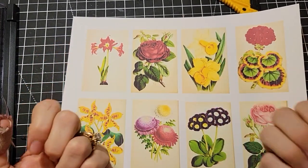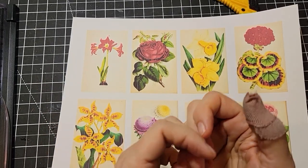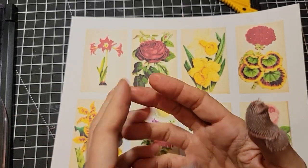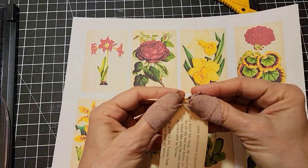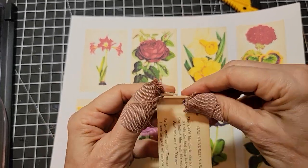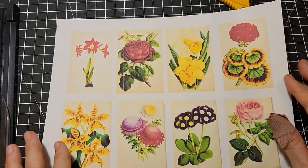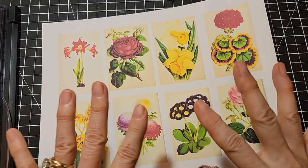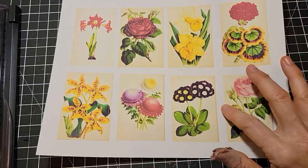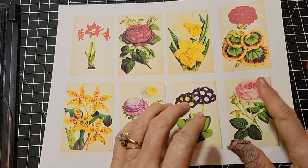Hi everybody, this is Pam at the Paper Outpost and I've still got thumb bandages on. Today I'm going to be answering some of your crafty questions from the YouTube channel, because I was attempting to do something and apparently I can't craft at all with these bandages on. I'm all fumble fingers — I can't even do tiny maneuvers or pick anything up off my desk. We're going to do some talking today, but I'll be doing some fussy cutting of digi kits while answering questions so you have something to watch.